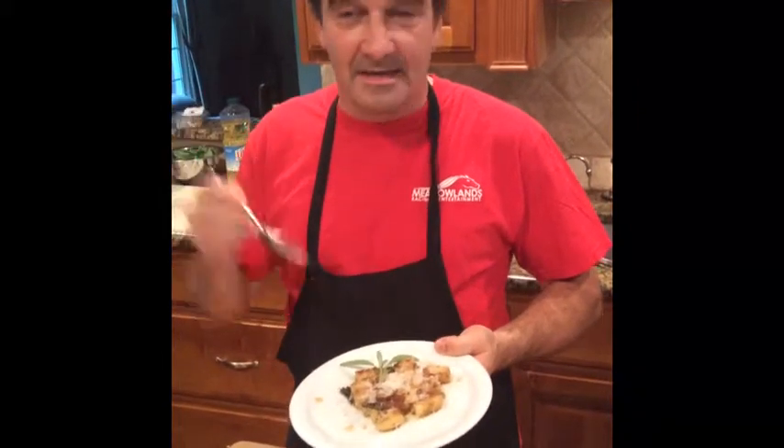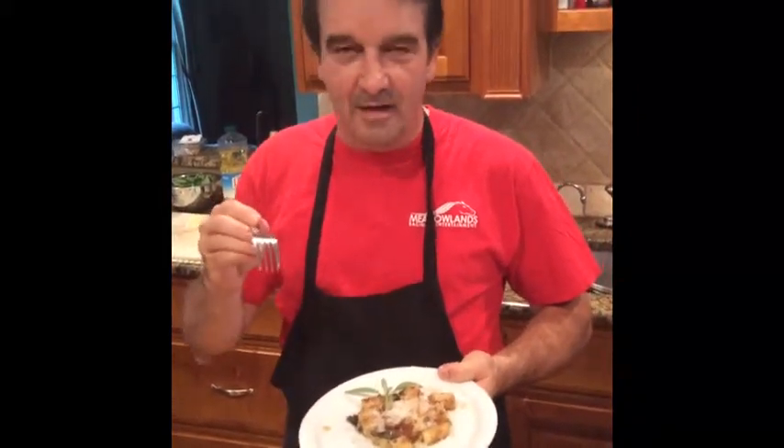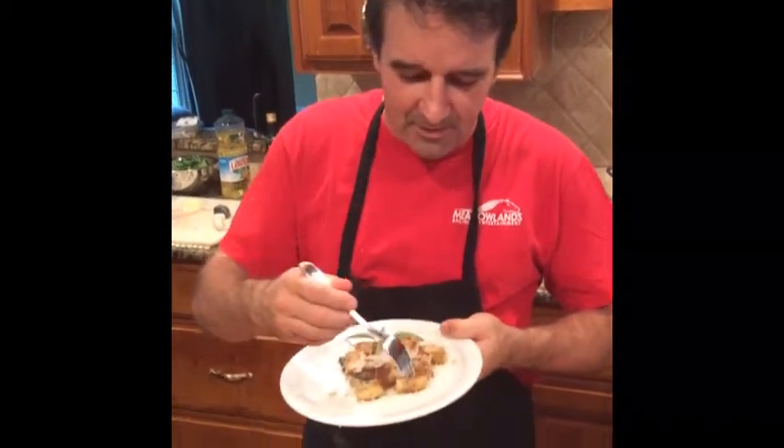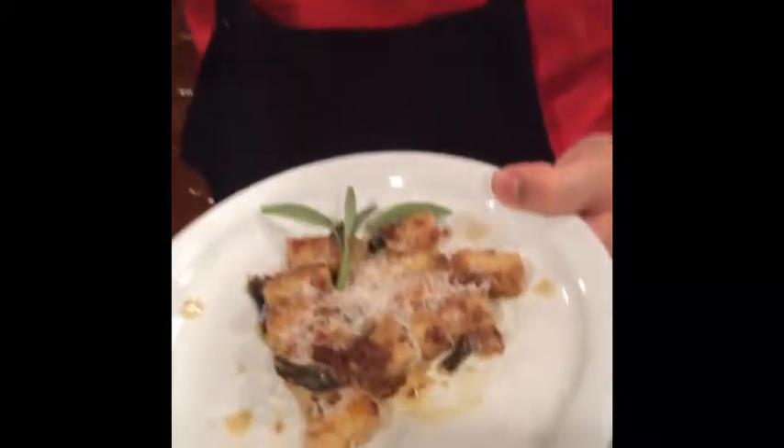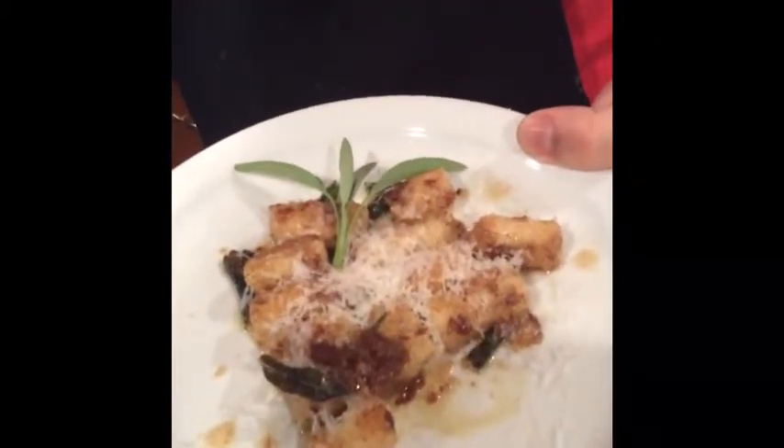The lightest gnocchi you'll ever eat and the easiest to make — no more tying fork, rolling it out. Just soft and crunchy. Mmm, very, very good.